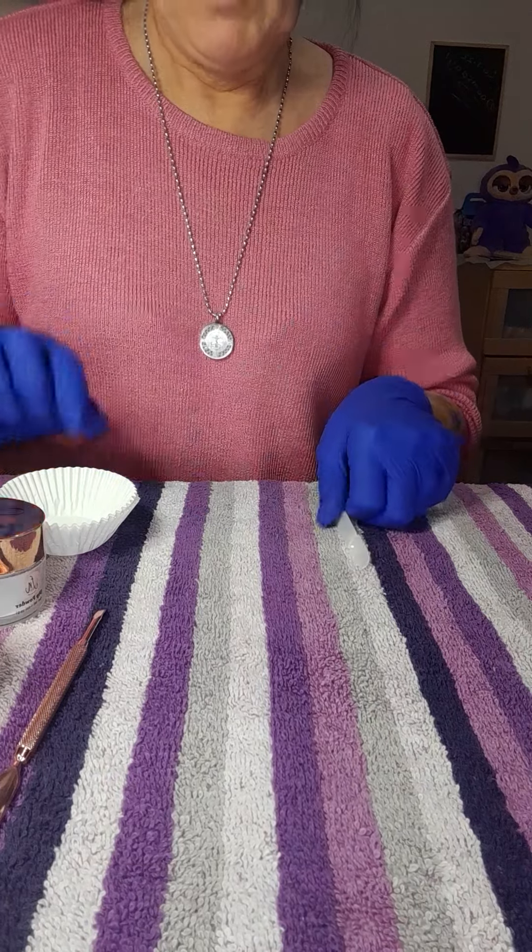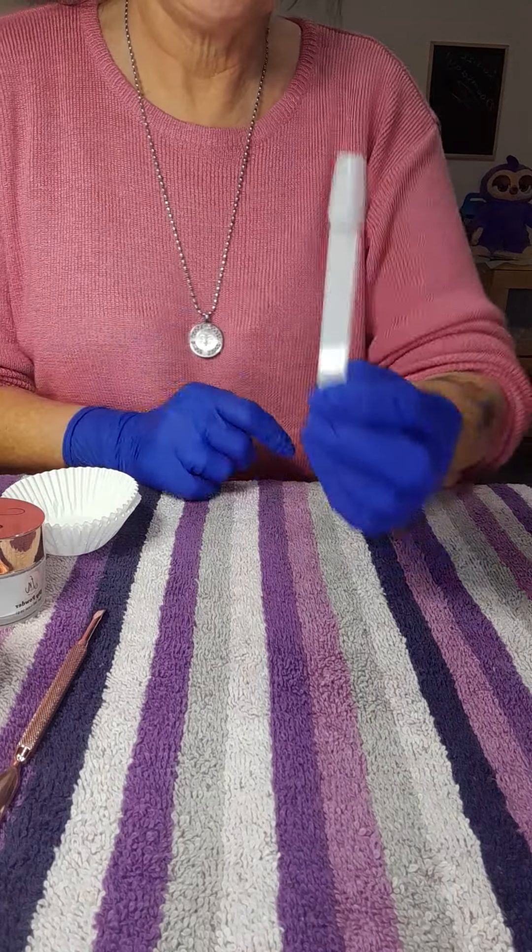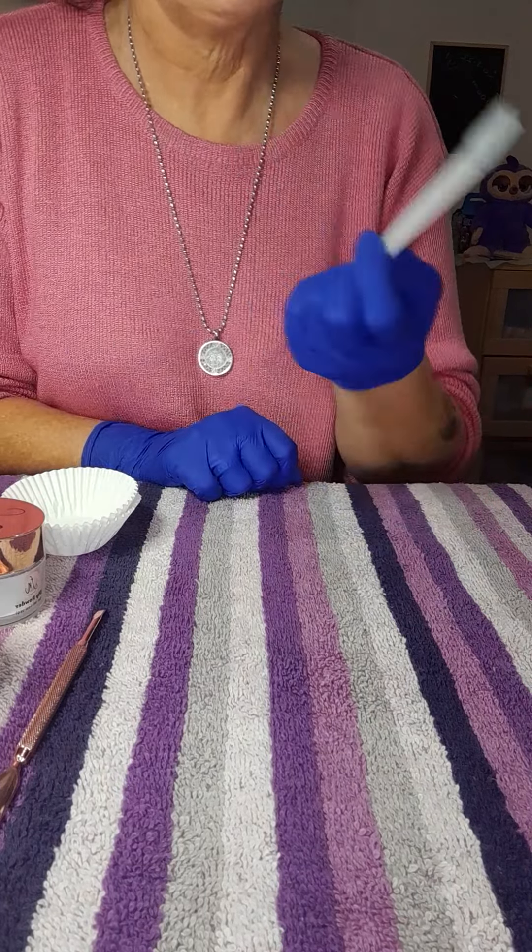Hi guys, I've been asked if I can show you how to do marbling with Future Nails dip powder.